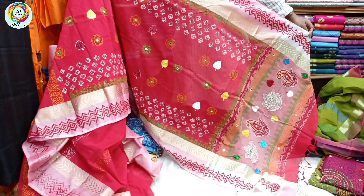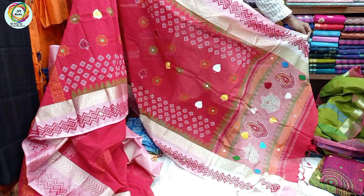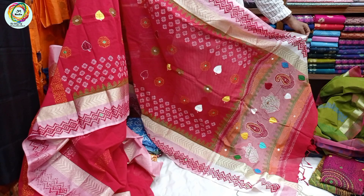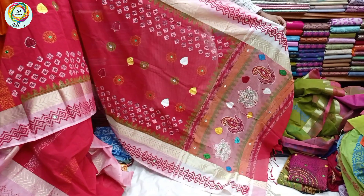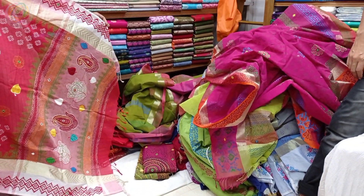This collection is very good. You can also see Mirpur, and you can find the same design and the same amount of collections that you can collect. If you like the video, please like and share and subscribe to the channel.